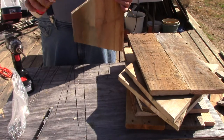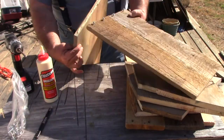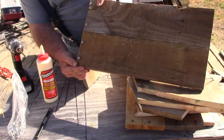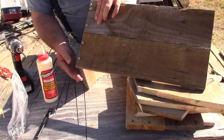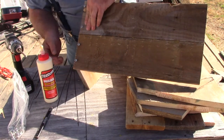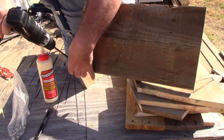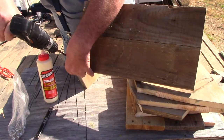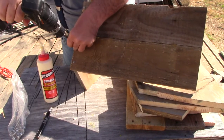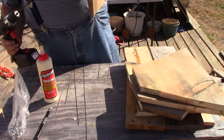Go ahead and lay a bead of glue on this — that went further than I needed. Line this up: one, two, three, four. So those four screws are in.